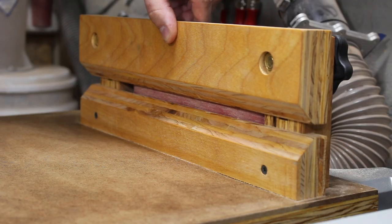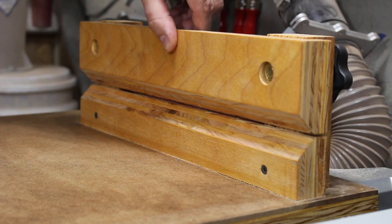The bottom fence is stationary, while the top is adjustable. Increasing the gap results in a wider chamfer.